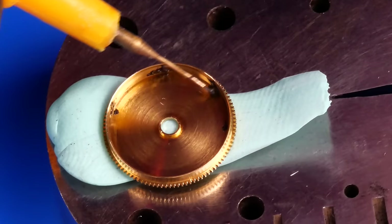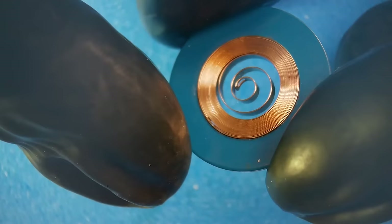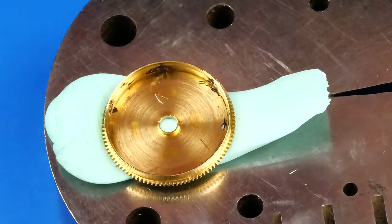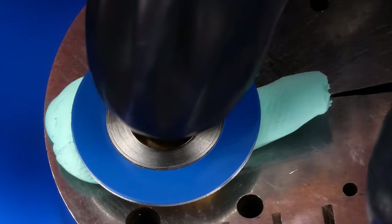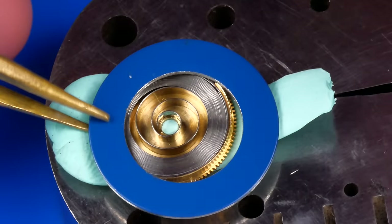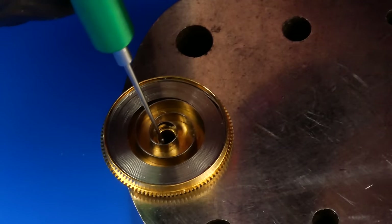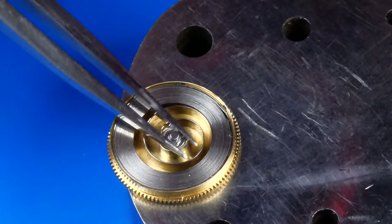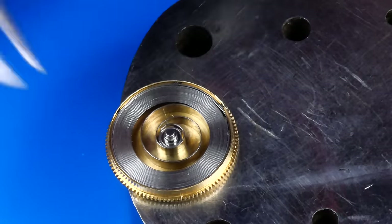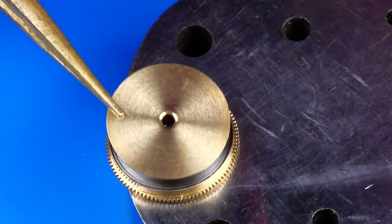Automatic braking grease is applied to the walls of the mainspring barrel. I purchased a brand new mainspring for this movement. The convention is typically the painted side of the retaining ring points up as the spring is pressed into the barrel. Mobius D5 lubricates the hole in the barrel where the arbor will turn. The barrel lid can be snapped into place.